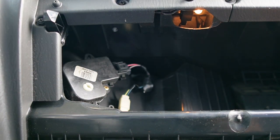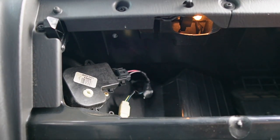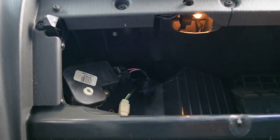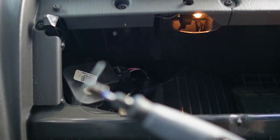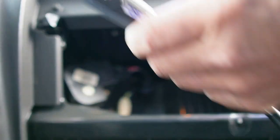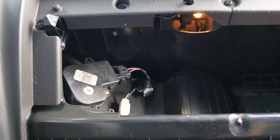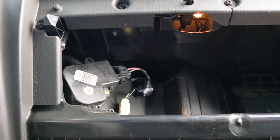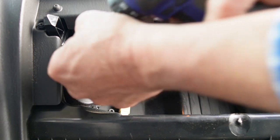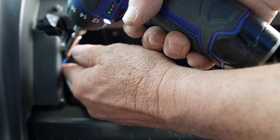Today I'm going to be using a Dremel tool with the flexible extension on it. I'm going to be using that to try to get in here. The first thing we've got to do is remove this motor here.